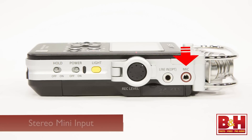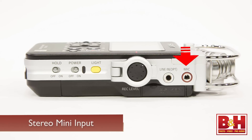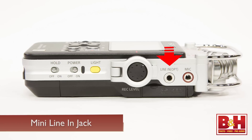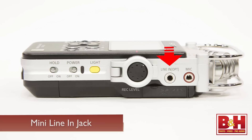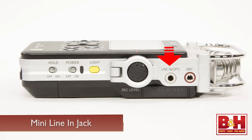In addition to the built-in microphones, you can also plug in an external microphone into the stereo mini input jack, which will also supply plug-in power if your microphone requires it. Alternately, you can record stereo line-level signals to the mini line-in jack, which can also handle digital inputs — say from a CD player or maybe a DAT machine if you still have one of those lying around.